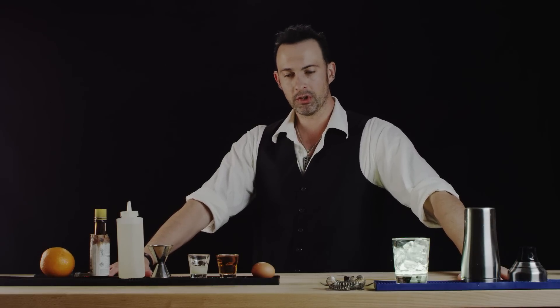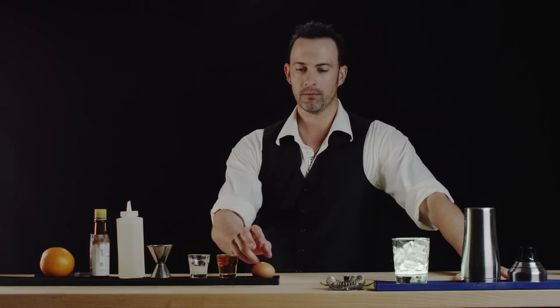Hi, this is Best Drink Recipes. I'm Eli Maljoy and today we're going to make a very classic drink, the whiskey sour. We're going to do a little modulation on this and it involves egg whites. So let's get started.